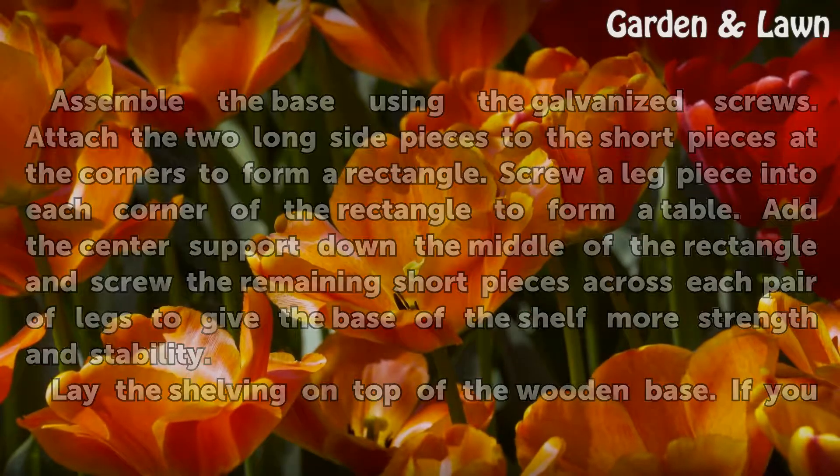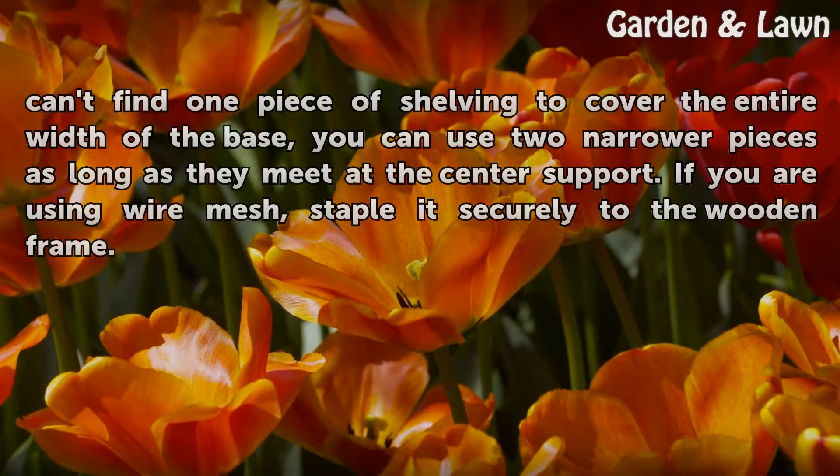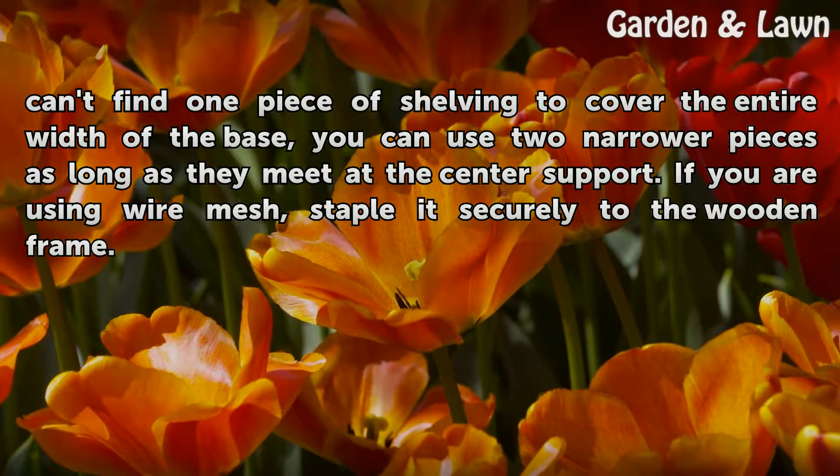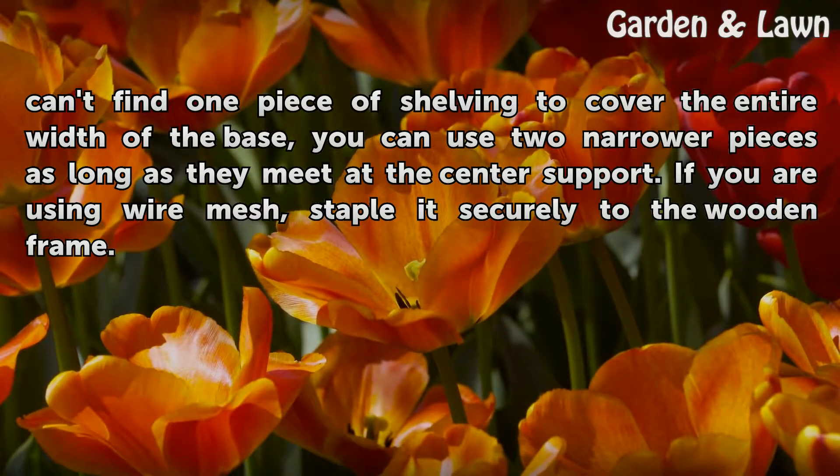Lay the shelving on top of the wooden base. If you can't find one piece of shelving to cover the entire width of the base, you can use two narrower pieces as long as they meet at the center support. If you are using wire mesh, staple it securely to the wooden frame.